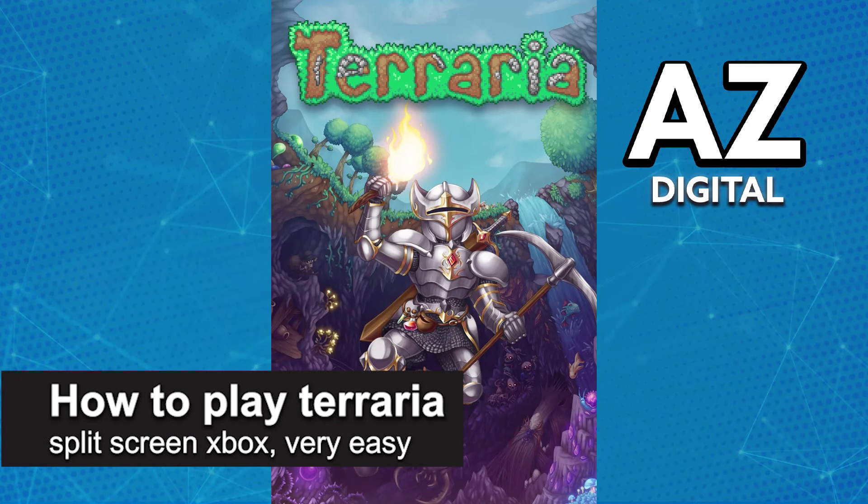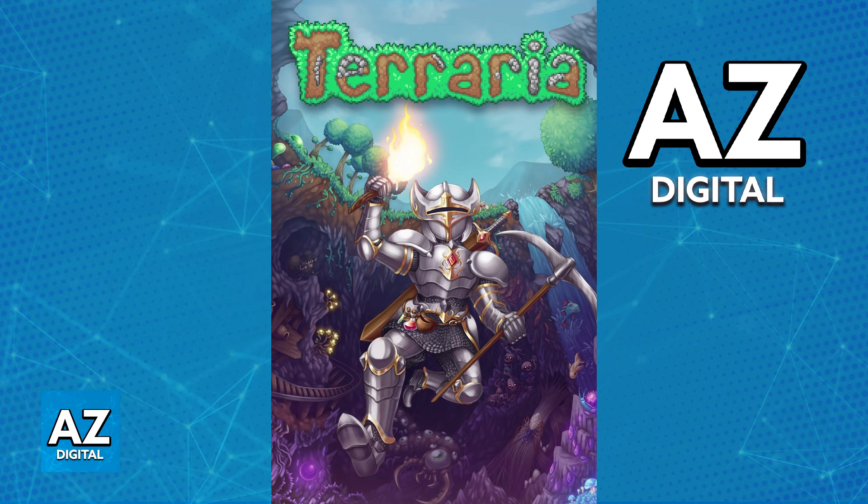In this video, I'm gonna teach you how to play Terraria split screen on Xbox. It's a very easy process, so make sure to follow along. Split screen is available on the console versions of Terraria, including, of course, Xbox.